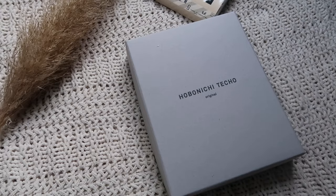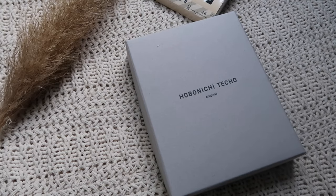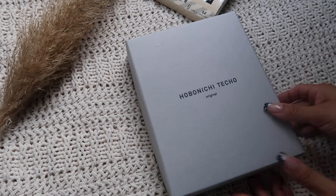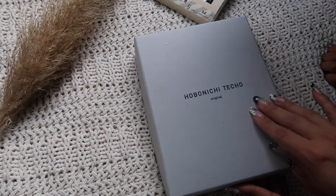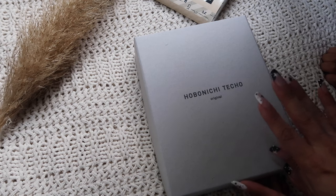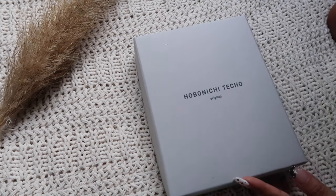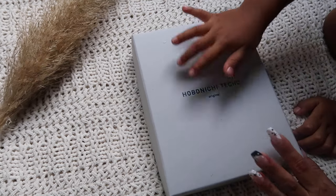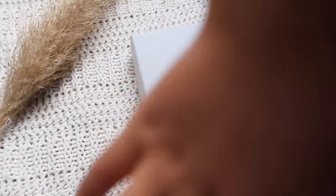Hello, welcome back to my channel and thank you for clicking on this video. Without further ado, I want to share the package I got today — we're going to do an unboxing of my first Hobonichi cover for my A6. I ordered this probably about four or five days ago, and honestly it came within four days, so I'm really happy.